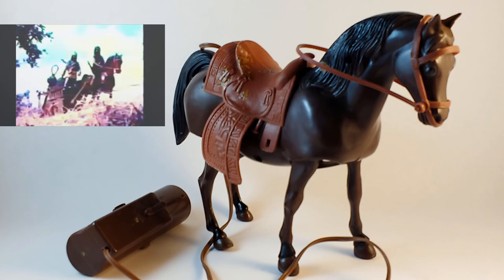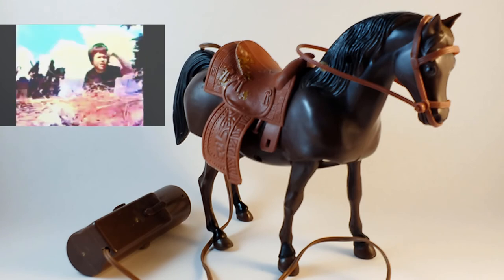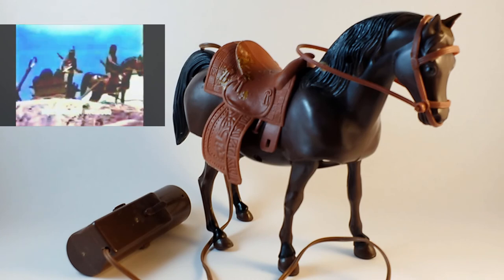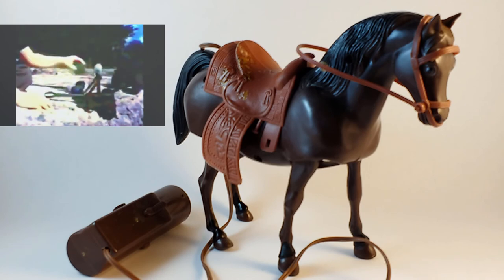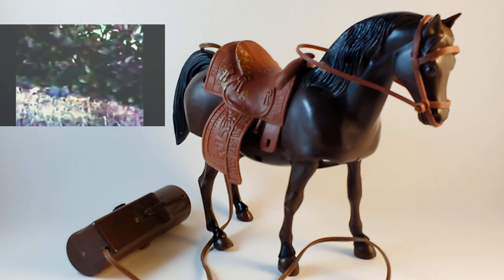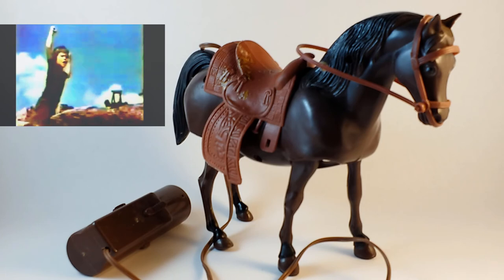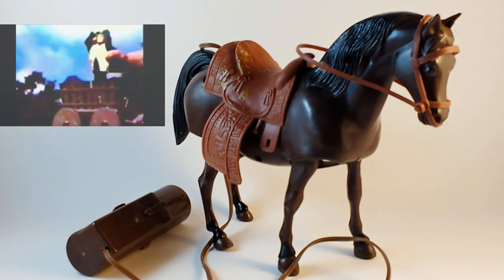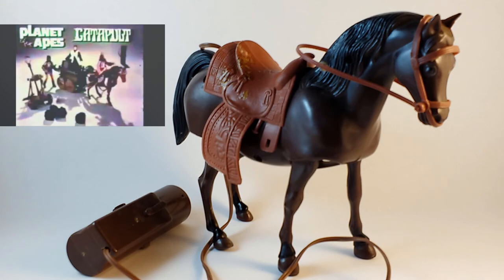It's the Planet of the Apes action catapult with Erko and Ursus. Can they destroy the astronaut Ferdinand? There he is — capture him! Move the catapult into position. Fire the boulders. Reset the catapult. Keep firing. We got him. He's surrendering. Put burden into the wagon. Another Planet of the Apes adventure. Planet of the Apes catapult and wagon — figures and horse sold separately by Mego.